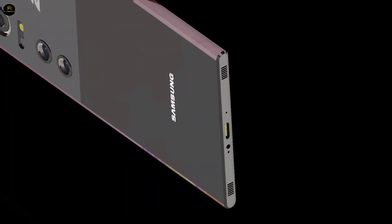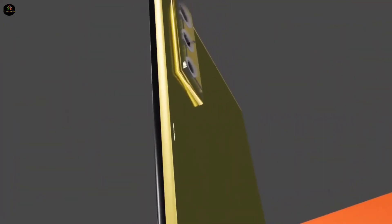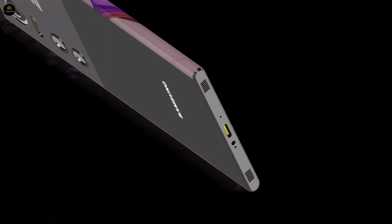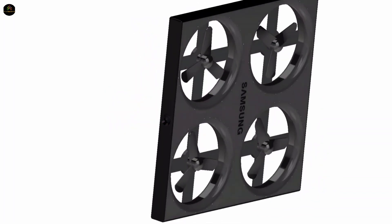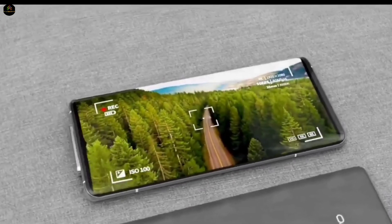According to the leak, it has been revealed that Samsung has finished the work of a drone camera smartphone and is going to launch this phone globally in 2025. There will be no front camera provided in it; instead, a 200 megapixel mini drone camera will be provided in the upper part of the phone, which can be accessed with the help of the phone from some distance.